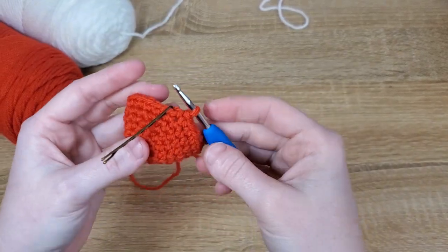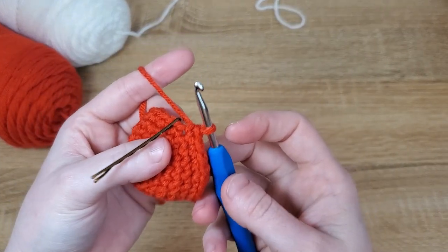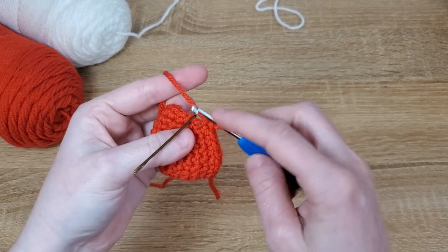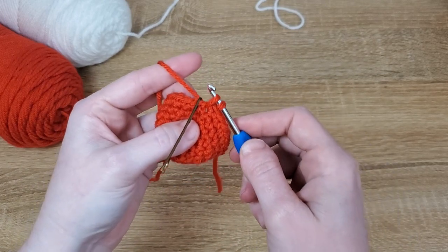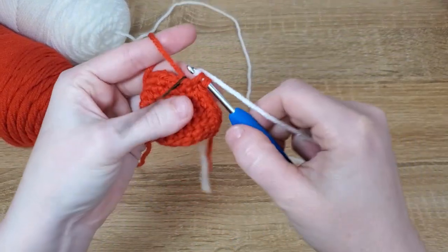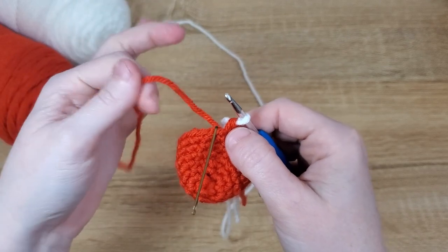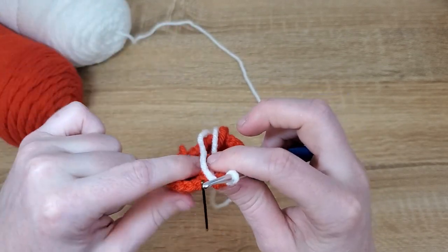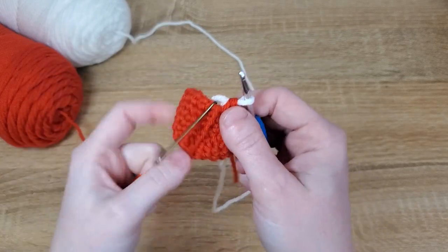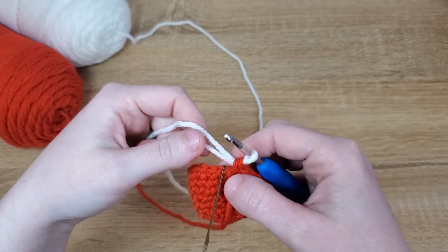Before you finish this row, before you add your last increase stitch, we actually need to change colors — but we're going to do it a little unusually because we don't want to cut the red. We're going to pull up one loop in red and then switch to our white and finish off that stitch, so the white yarn is ready to go. We don't want the red yarn on the inside of our work because we're going to come back to it, so just flip the red onto the outside surface of your mushroom and hold it there while we get our next row started.